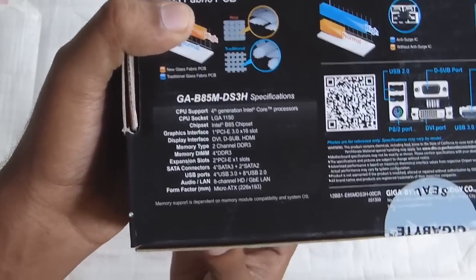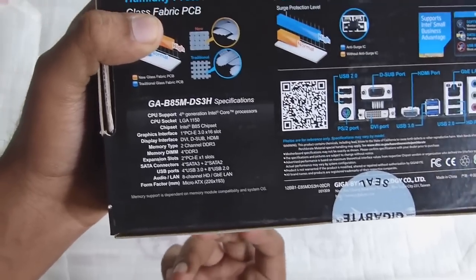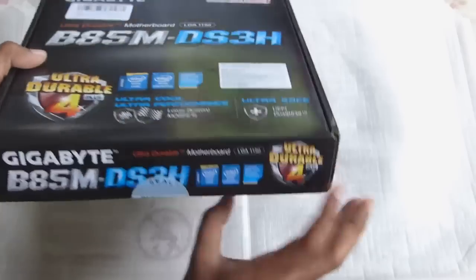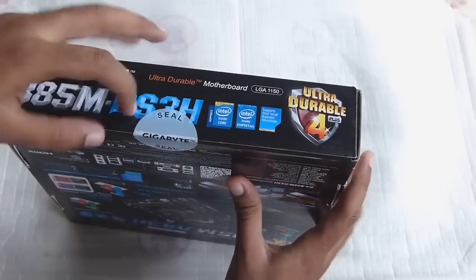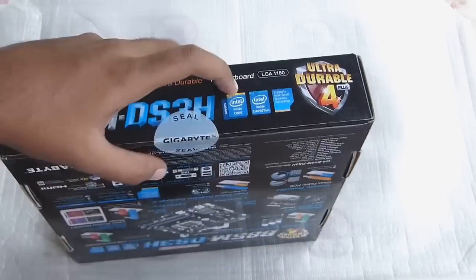On the bottom of the box you have a small section giving the full specifications of this motherboard. Now let's break this seal — I'm going to tear it apart.